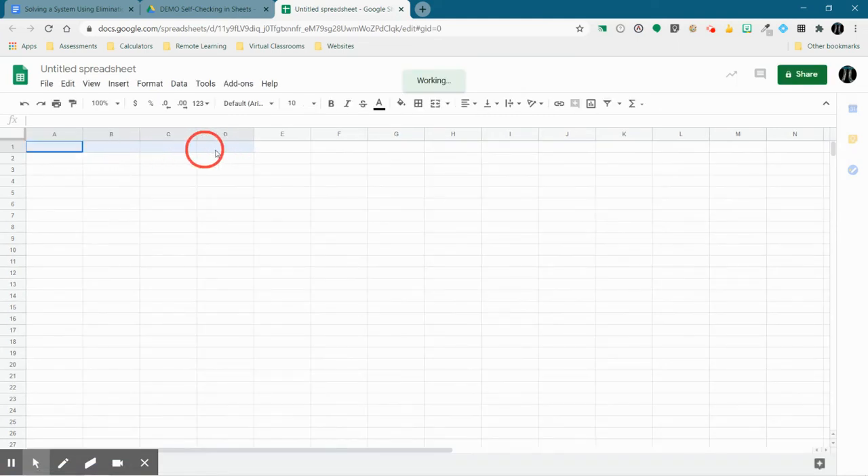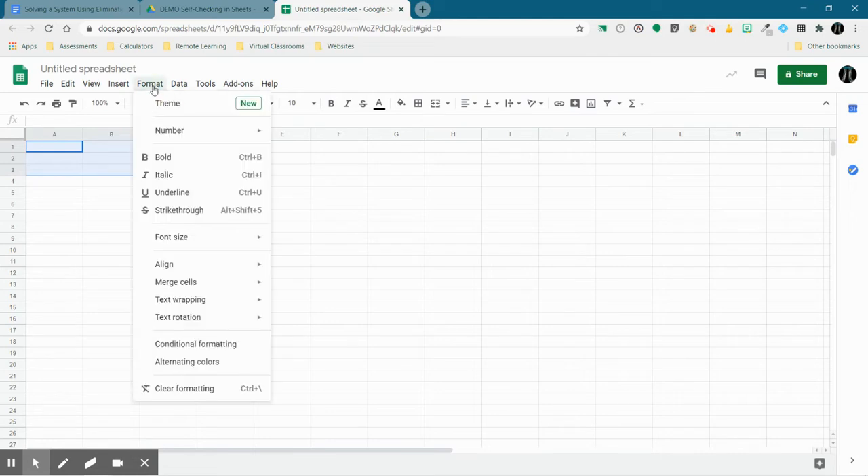I'm going to take the first couple cells and I'm going to merge them together. This is where I'm going to put my title. So I'm going to do Format, Merge Cells, Merge All, because I want them to merge up and down and across.